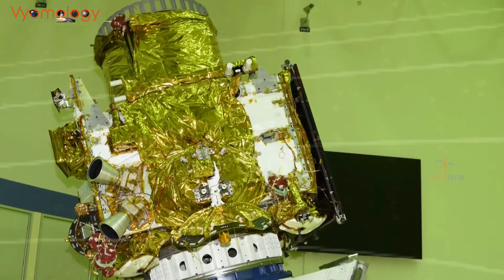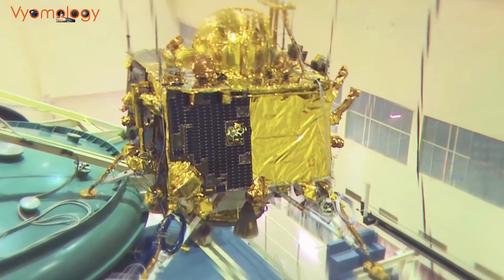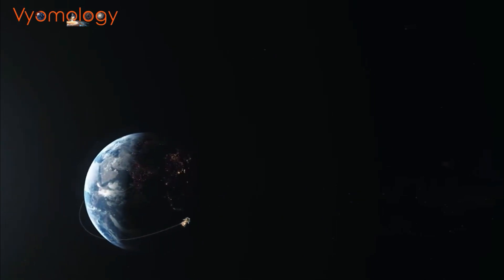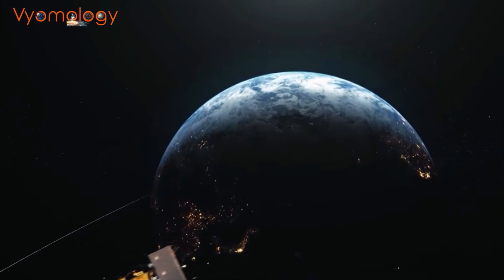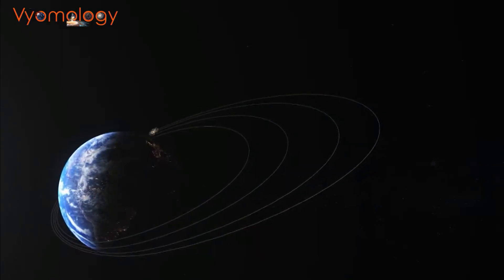Chandrayaan 3 is the third lunar mission undertaken by ISRO. Building upon the success of its predecessors, Chandrayaan 1 and Chandrayaan 2, this mission aims to further enhance our understanding of the moon and strengthen India's position in space exploration.